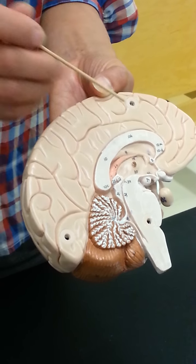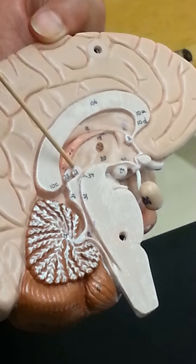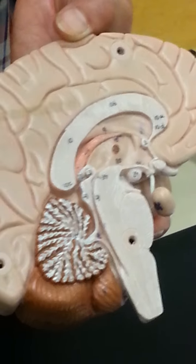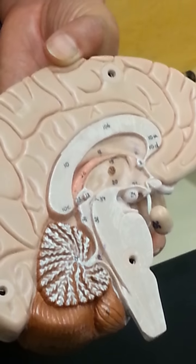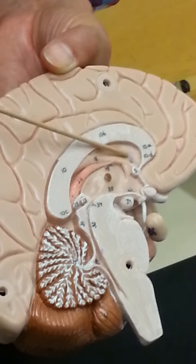You have two smaller commissures: this is the anterior commissure here, and your posterior commissure, number 13, here — because those two little dots also connect the two hemispheres. Underneath your corpus callosum we have a space called your lateral ventricle. In real life, there is a thin piece of tissue membrane called the septum pellucidum that covers up the lateral ventricle so the fluid stays within one or the other ventricle.